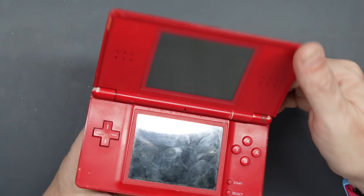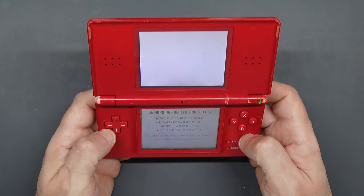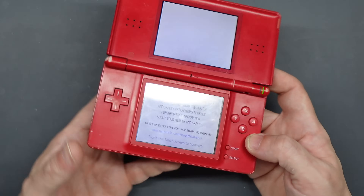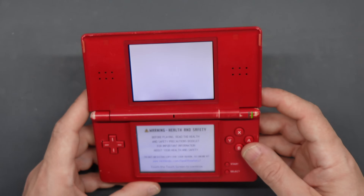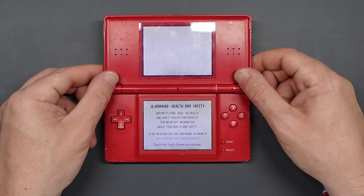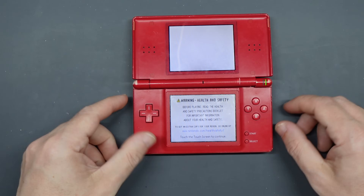In my case I had an original red one that was in quite a state of disrepair. Part of the hinge was broken so it just flip-flopped open and closed, and this appeared to have caused damage to the ribbon for the top screen because the top screen wasn't working anymore either. Thankfully from lots of previous projects I've got various spare bits and pieces, so I had a few spare top screens to test out, and everything else seemed to be working fine.